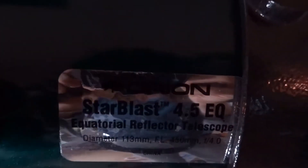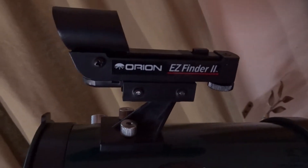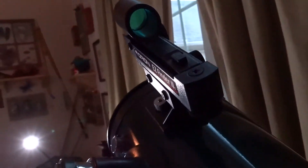With all telescopes, you need to be careful that you don't bump it. Otherwise the optics will become misaligned and you'll have trouble setting it up. There is a finder scope right there, and you can upgrade pretty much everything on this telescope.